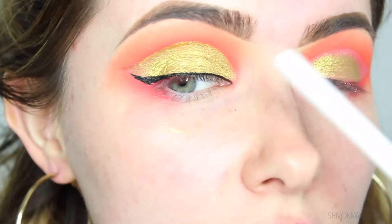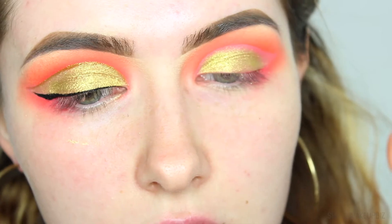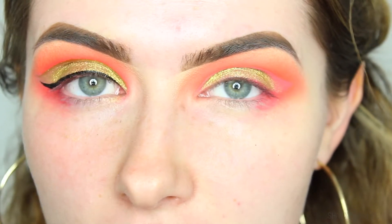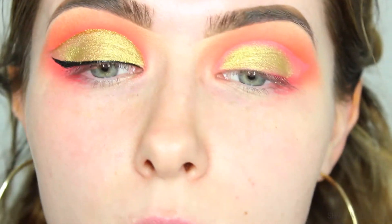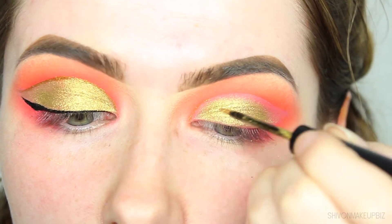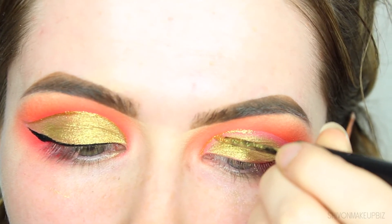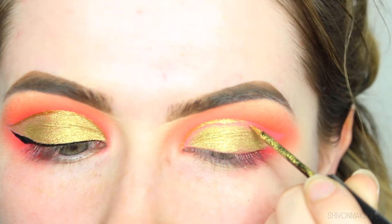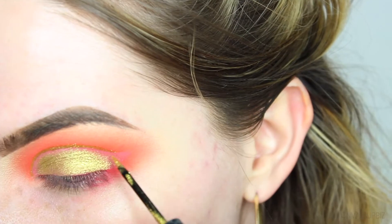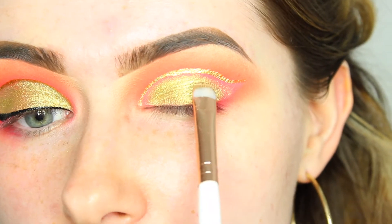I'm not going to worry too much about how sharp it is right now, because I'm going to take the Aqua Liner from Makeup Forever in shade 1 — a glittery liner — to carve out that crease area. I'll do a voiceover for this tense section. Then I'm taking that same gold shade to fill in any space between the shadow and the liner.